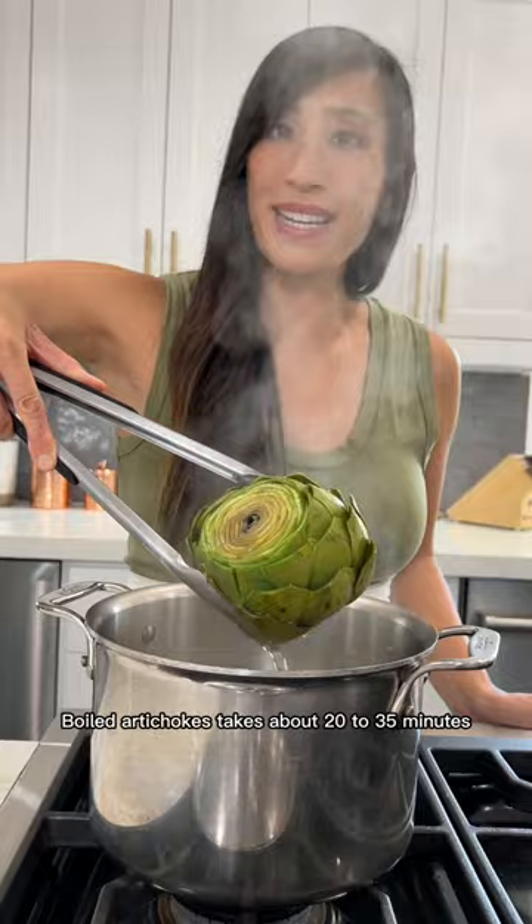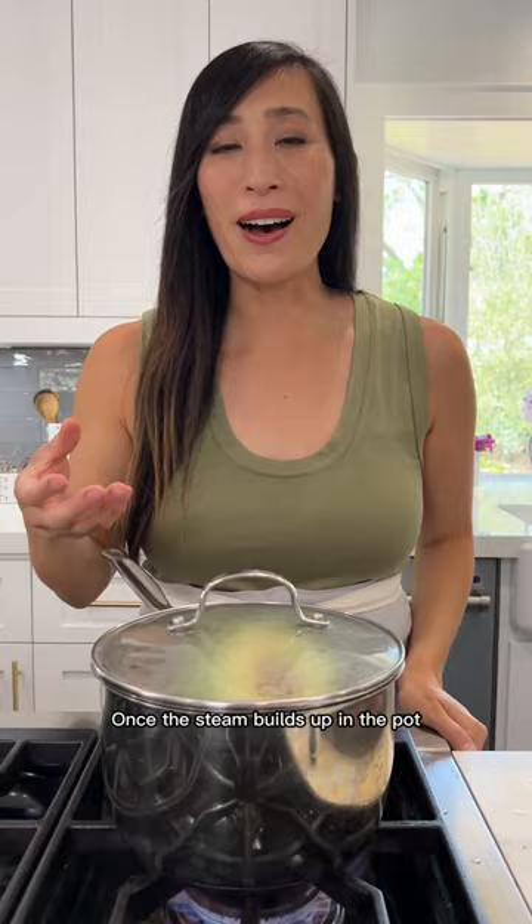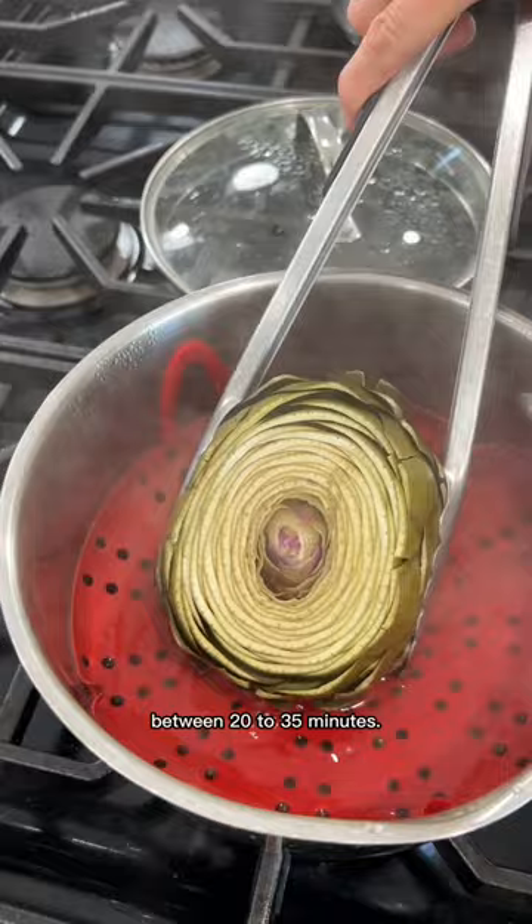To steam the artichokes, add about two inches of water to the pot, then place the steamer basket on top. Add the artichoke to the pot, cover, and turn the heat to medium-high. Once the steam builds up in the pot, then you start the cooking time. The steamed artichoke is also ready between 20 to 35 minutes.